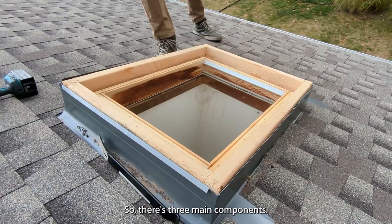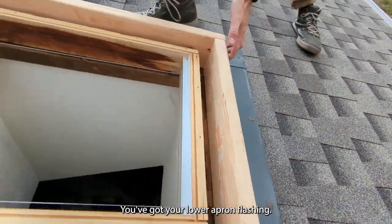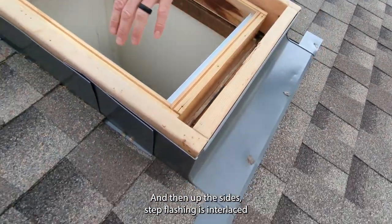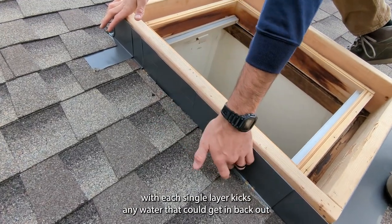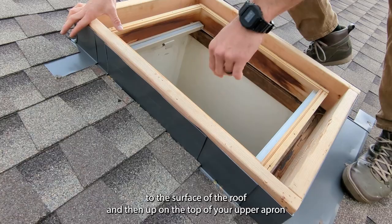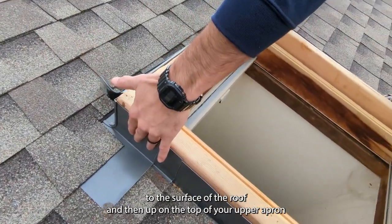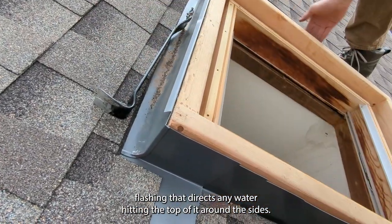There are three main components: you've got your lower apron flashing right here that wraps around and then up the sides; step flashing is interlaced with each shingle layer and kicks any water that could get in back out to the surface of the roof; and then up on the top you have your upper apron flashing that directs any water hitting the top of it around the sides.